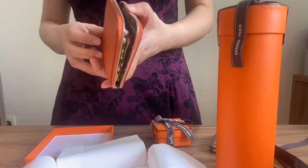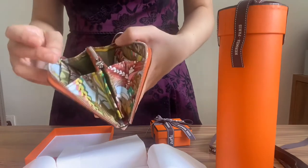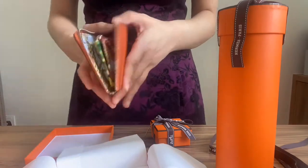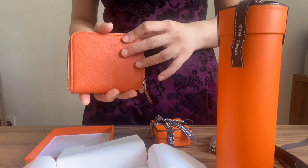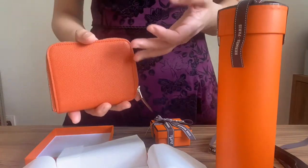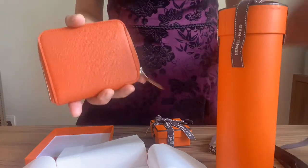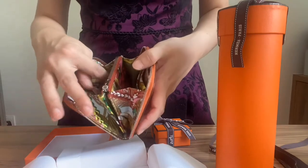They only do it — you only see it typically in the compact wallet. And I would say the compact wallet is really one of the most value-for-money items from Hermès, because the outside is actually leather.